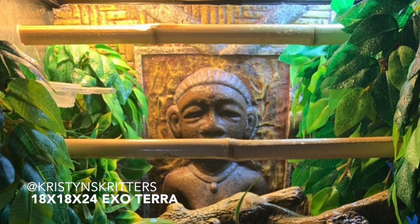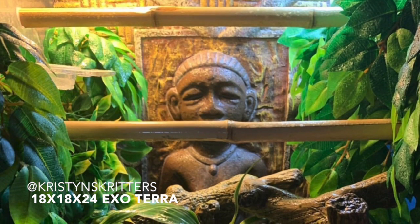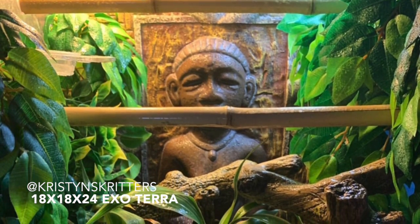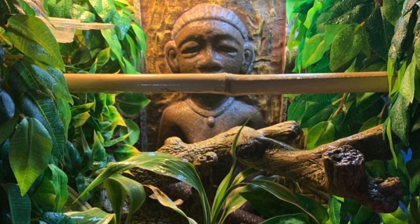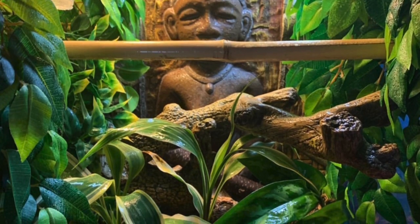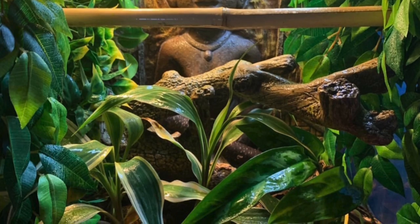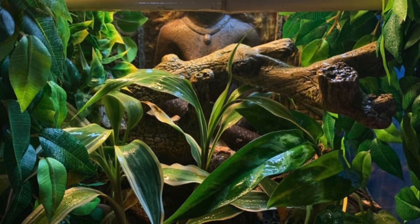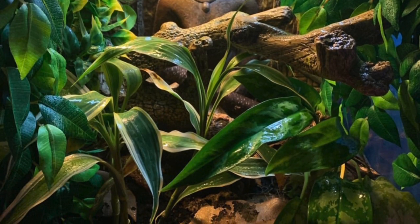This first tank setup comes from my friend Kristen from Kristen's Critters, and this is for her crested gecko named Beans. Beans is around 32 grams and two years old. The things I really like about this tank setup are the food ledge higher up because he is an adult, the beautiful hanging vines on the different sides of the tank, and the bamboo that goes horizontally across the tank.